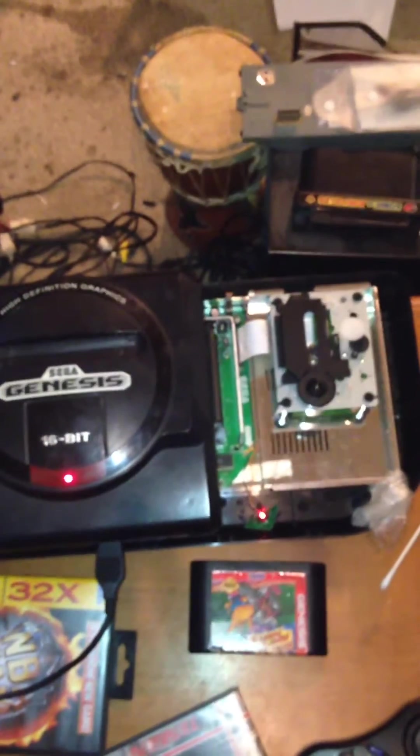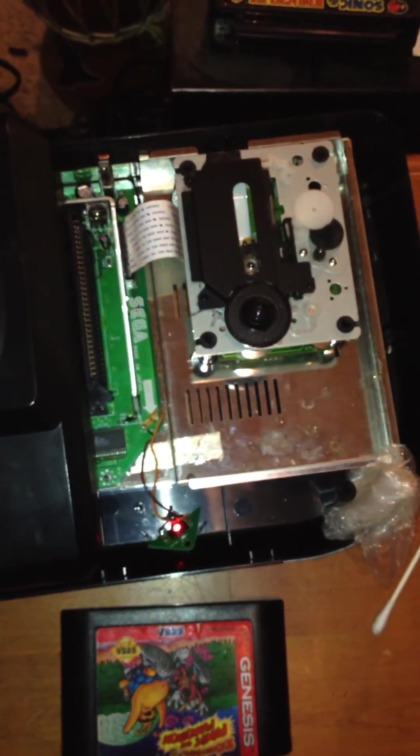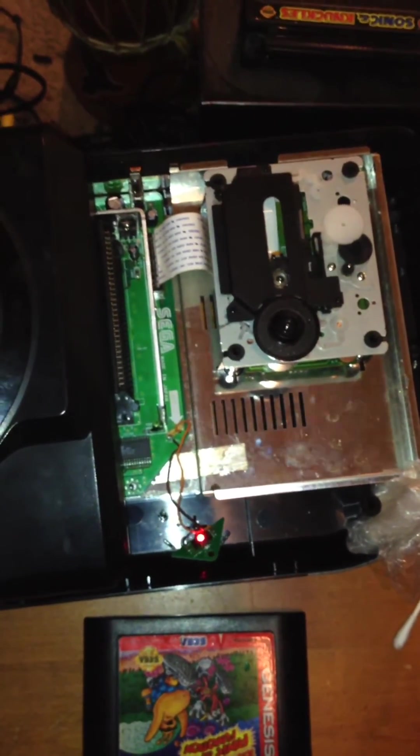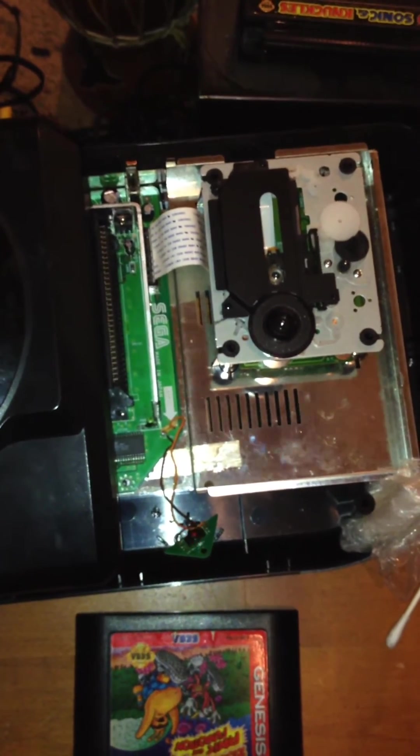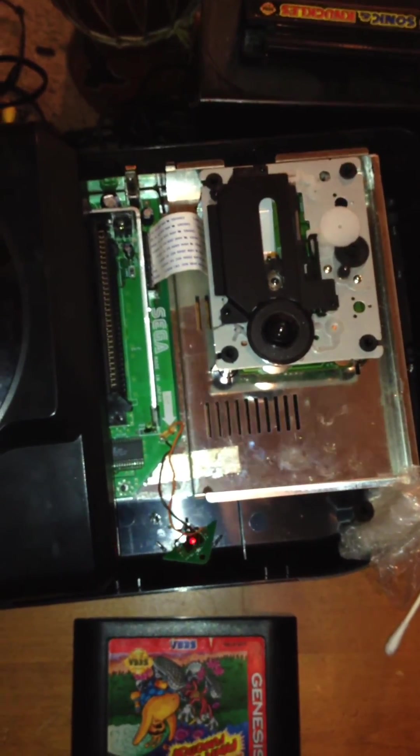If anyone can help me figure out why the CD mechanism is not spinning anymore, I would appreciate it. It should not be the potentiometers because the issue appeared suddenly after a capacitor replacement.